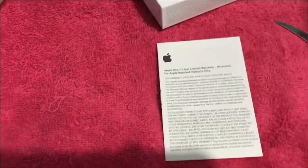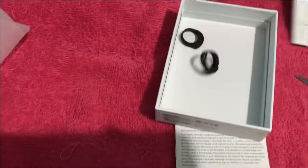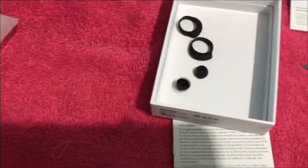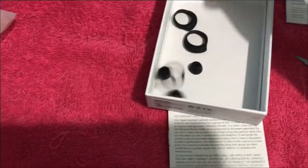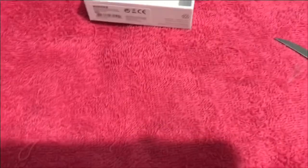Nothing else in the box. I might use that box for something — probably just to put the little ear tips for the buds and stuff. Here's the warranty. Nothing too special about it.